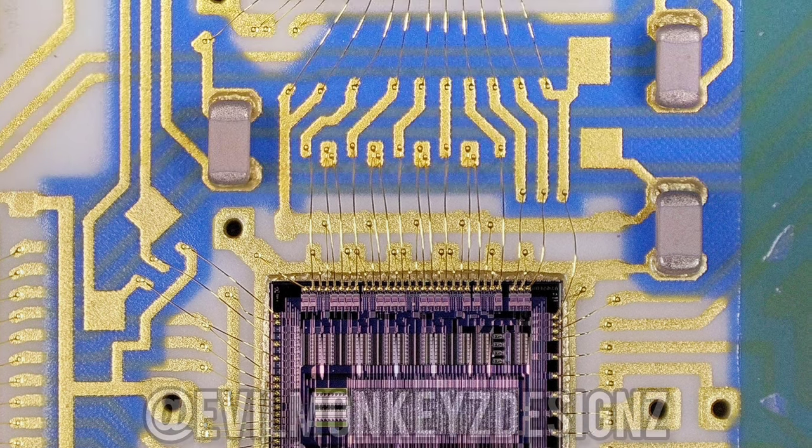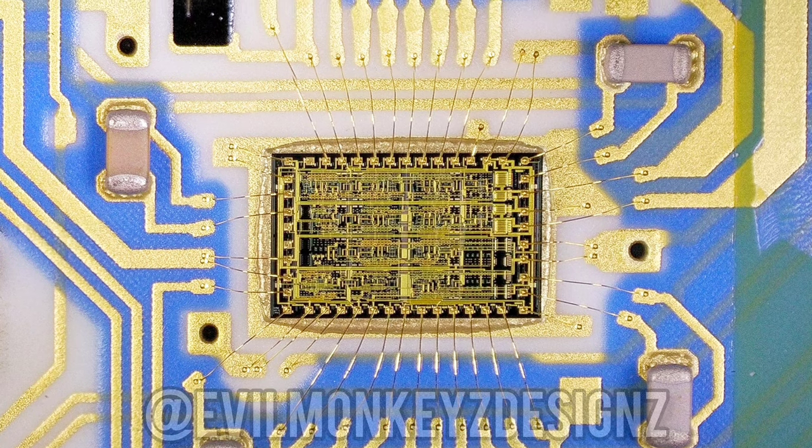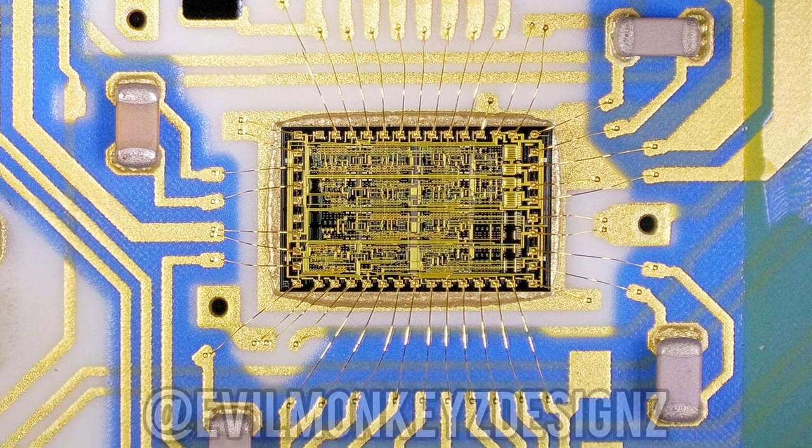Above this chip is the identical copy of the first AT&T chip, and both of the AT&T chips are connected to the VLSI part.